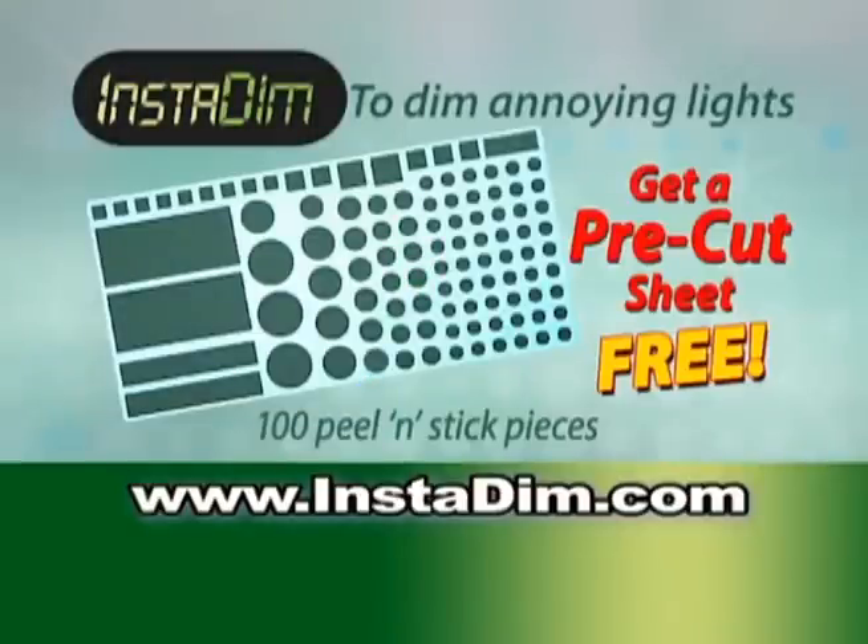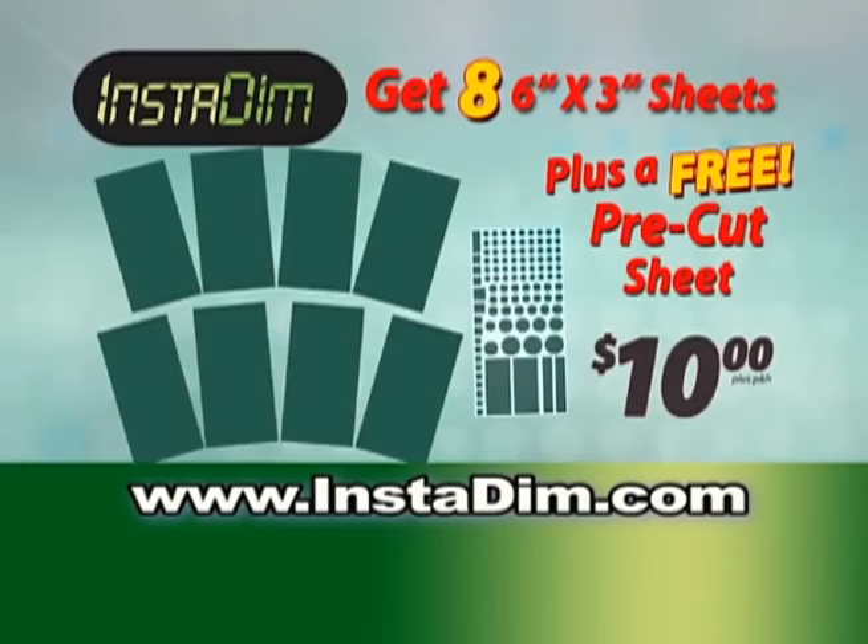There's more. Order now and get a bonus Insta-Dim sheet with 100 pre-cut pieces absolutely free. That's right, you get it all for just $10. So stop getting annoyed and get Insta-Dim today.